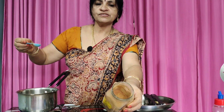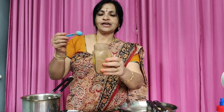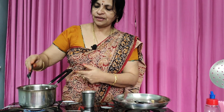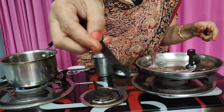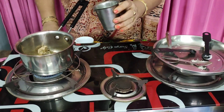Now I will add cinnamon powder to the mixture. I will add 1-2 baking soda.